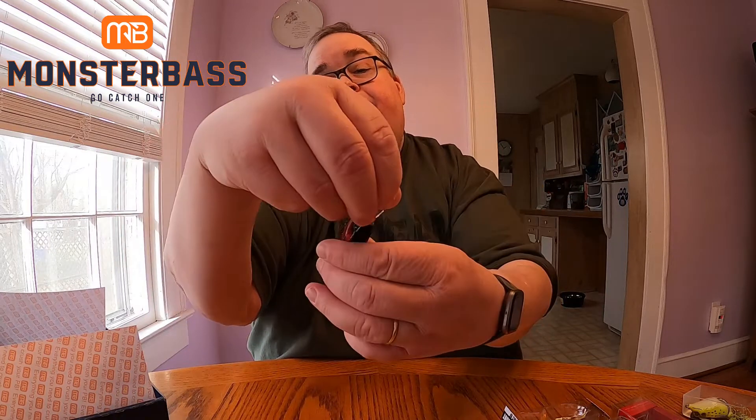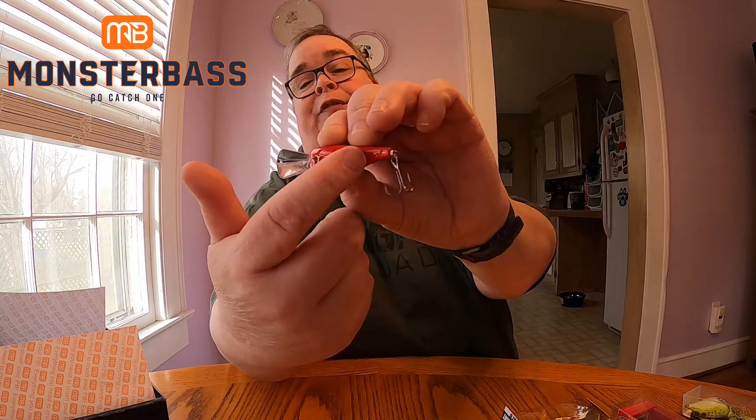Next out of the box from Lunker Hunt, it's the Jolt AF. It's not a lipless — it's a regular crankbait that dives up to eight feet. It's two and a quarter inches in length, three-eighths of an ounce, in the Turbo Craw color. It has a tight wobble, and the zero-to-eight-foot depth range is labeled right on the package.